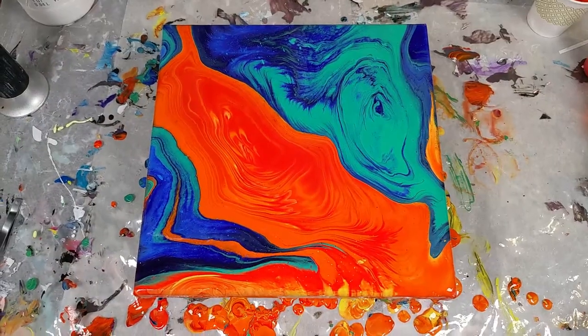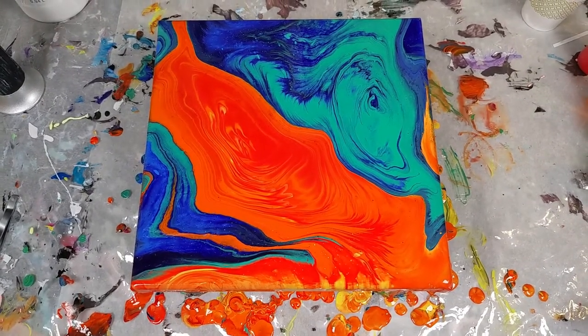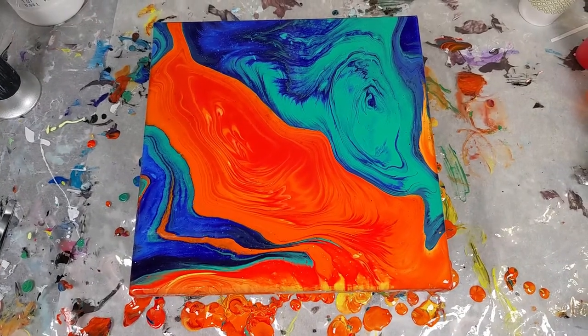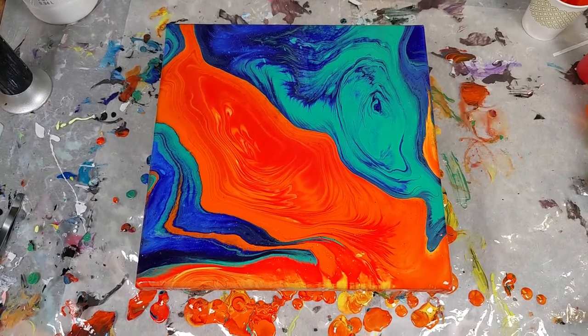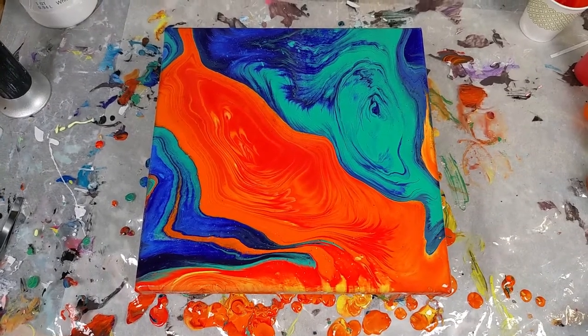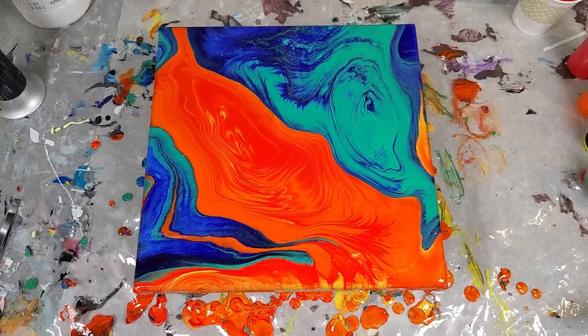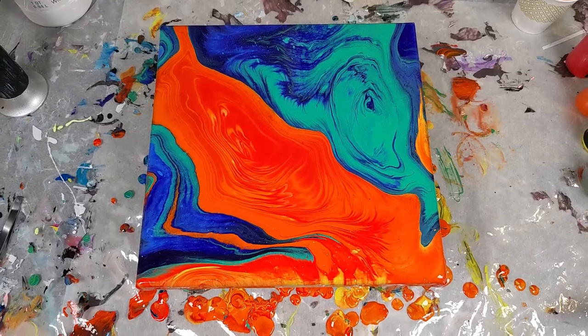So overall, I think this is a really fun paint pour and I definitely want to do more kiss pours in the future. I've done some in the past that I really loved and want to keep trying to recreate that. Let me know what you think in the comments down below — are there any colors you'd like to see in a future kiss pour? Don't forget to subscribe if you haven't already and click the bell so you get a notification every time I post a new video. Thank you so much for watching and I hope you have a great day.